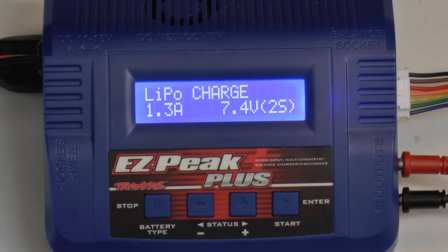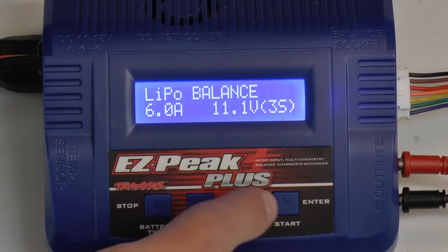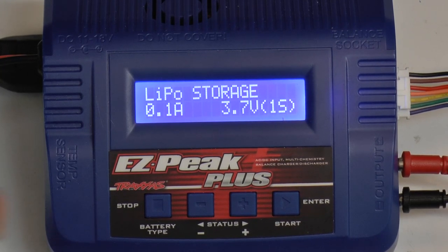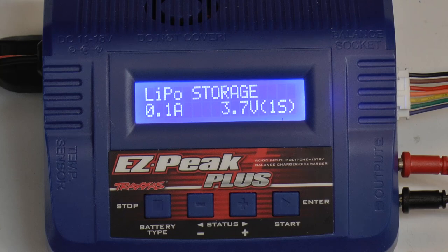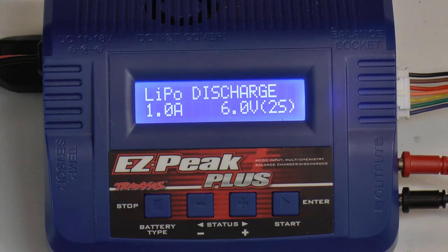That is going to take me into the different LiPo settings. I can scroll through with the status buttons: LiPo charge, LiPo balance, LiPo fast charge which is a little briefer on the balancing, and LiPo storage. You want to store your LiPos at about half of the full capacity — something to do if you're not going to be driving your cars for a full week. There is also LiPo discharge, which takes capacity out of the battery. I don't do LiPo charge alone because that is not balancing the cells, and you want to balance your cells when charging so each cell has the same voltage.